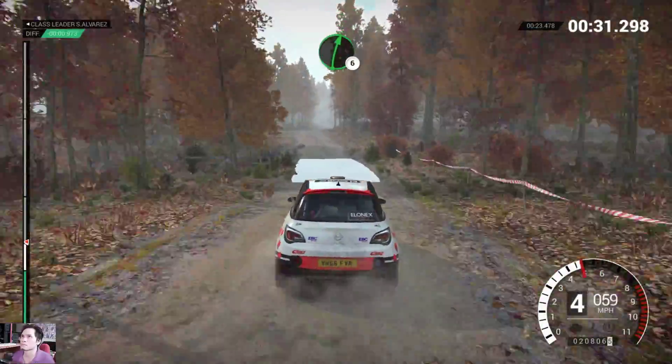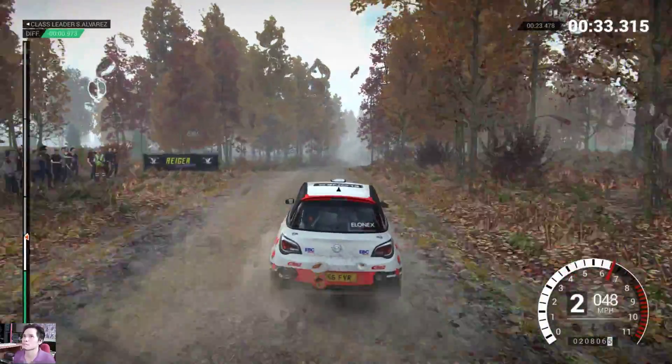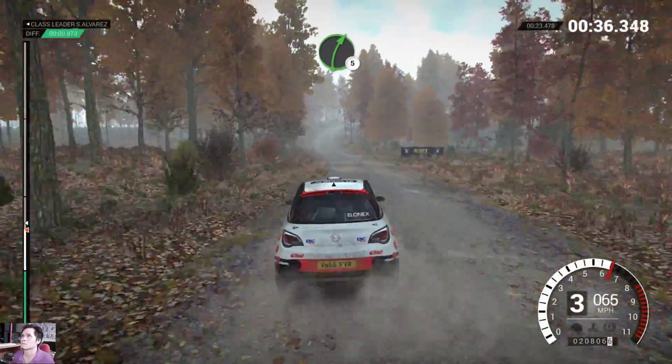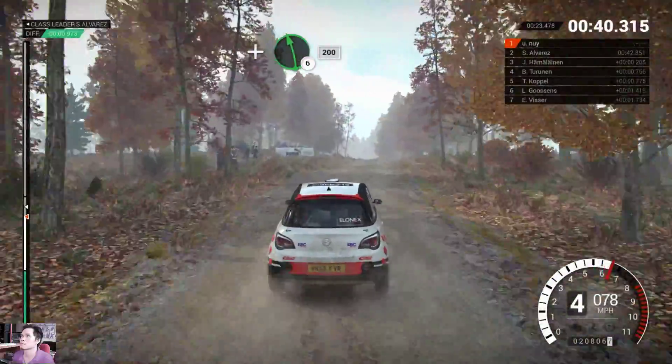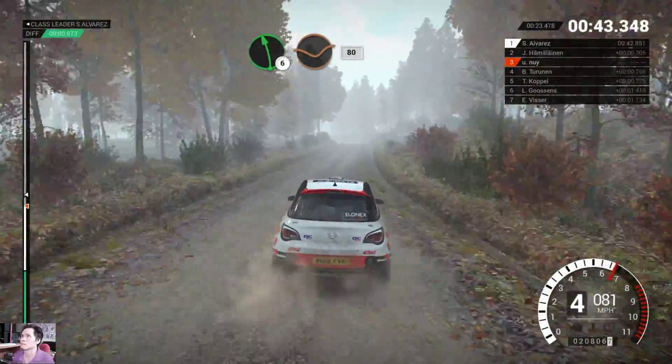right 6 over crest! Left 6, through dip, right 5! And left 6, 200! Left 6 over crest, dip, 80!